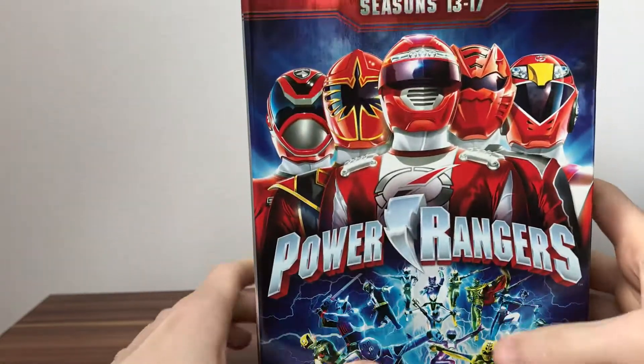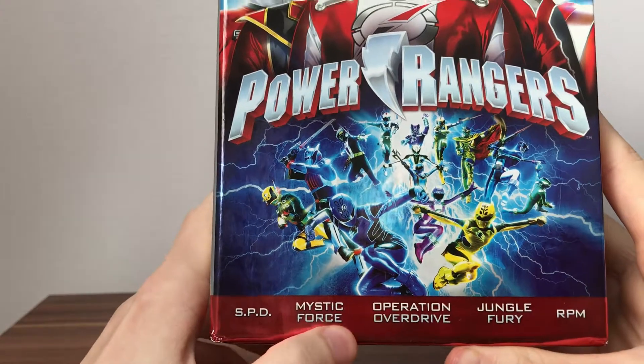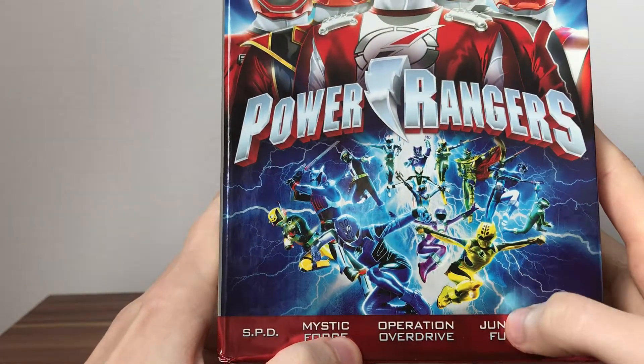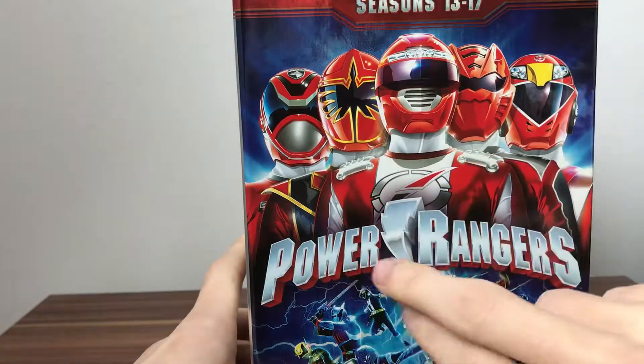At the bottom we've got our seasons: SPD, Mystic Force, Operation Overdrive, Jungle Fury, and RPM. There's a nice shot of the Red Rangers underneath the logo.